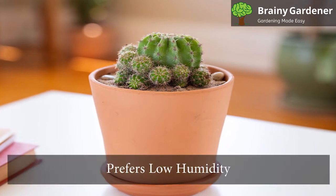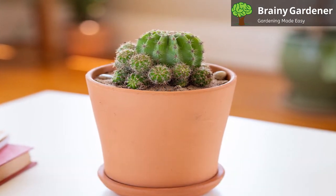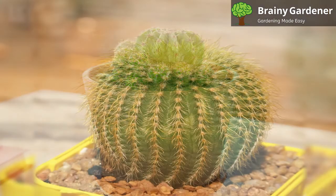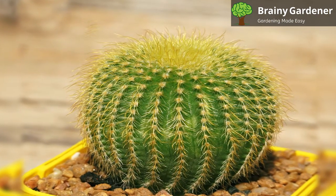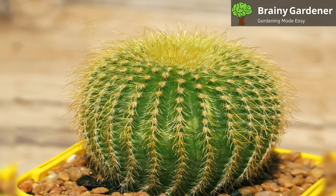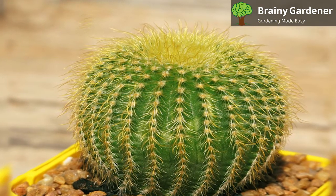This cactus prefers low humidity. If the air is too humid, it can lead to root rot. If you live in an area with high humidity, place your cactus in a well-ventilated location and grow it in a pot with drainage holes to allow excess moisture to escape.